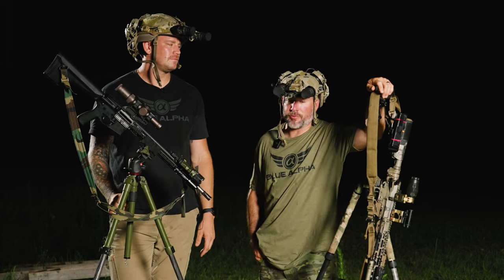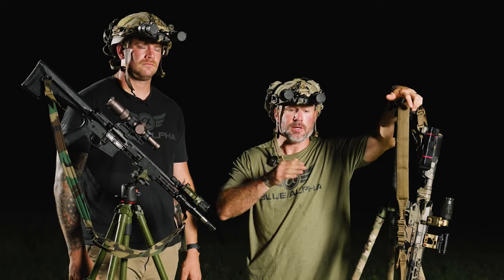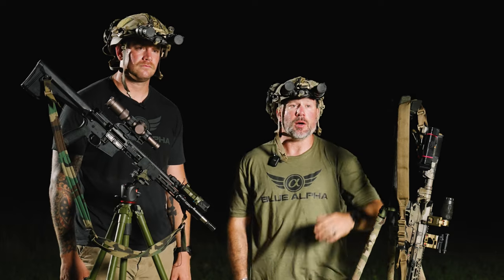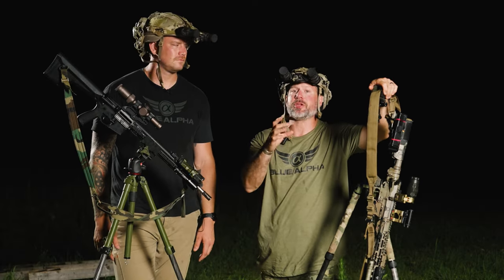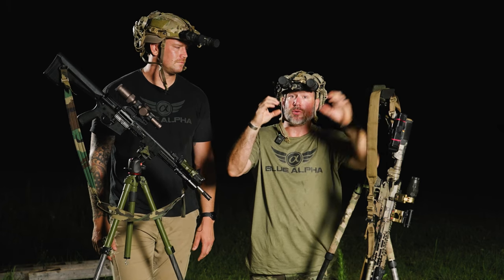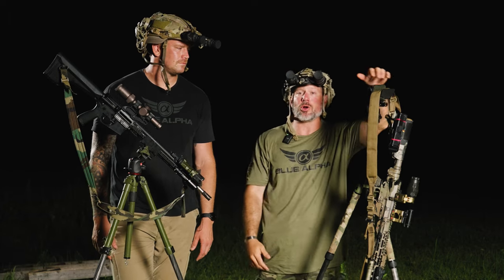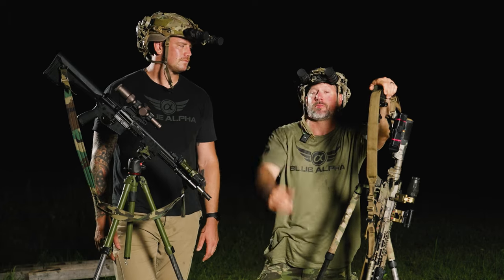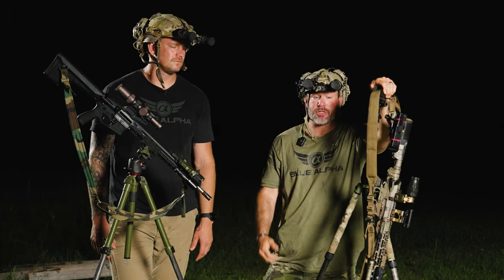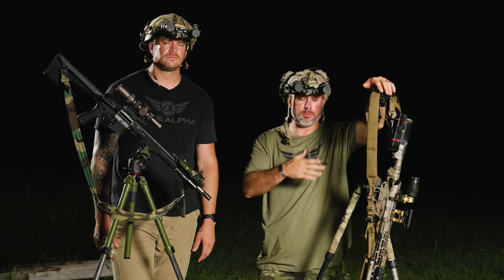Laser divergence — what is it? It's the bloom of the laser at various distances. Think of it like, in shooting terms, your cone of deviation — how big your group is going to be. At 100 yards you might hold a tight group, but at 200 it starts opening up progressively. Same thing with divergence: it gets bigger as we increase distance from the laser.